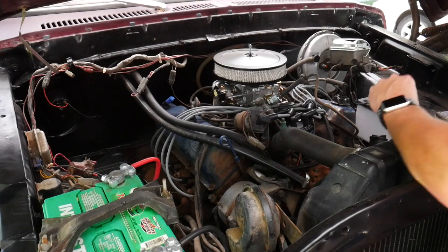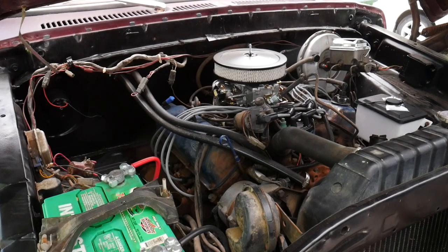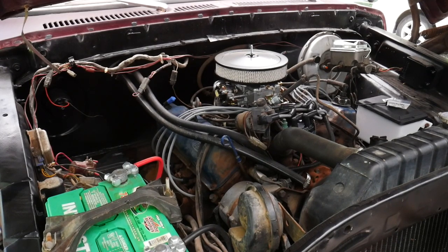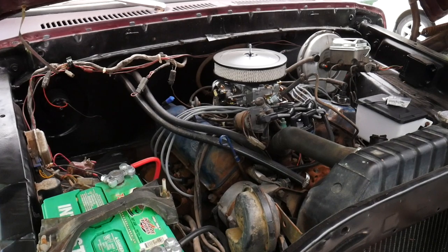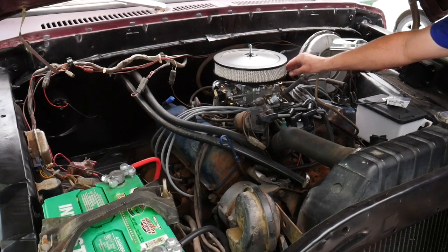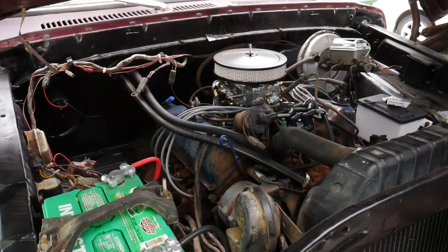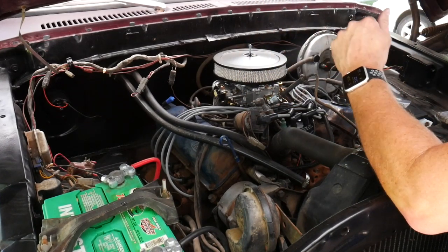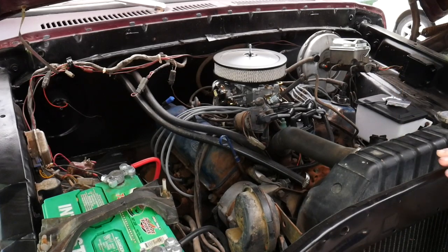Do I dare start it? Let's do it. She runs! She's alive! That's a huge relief. Now to see what's happening under the truck as far as the oil goes.